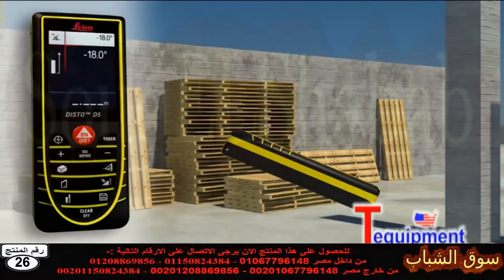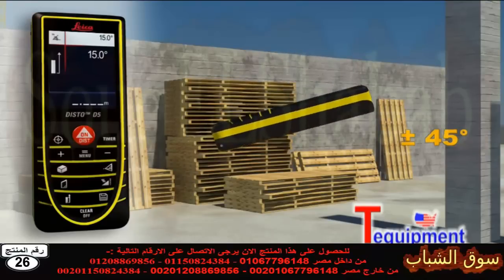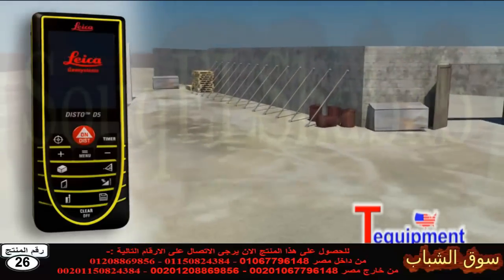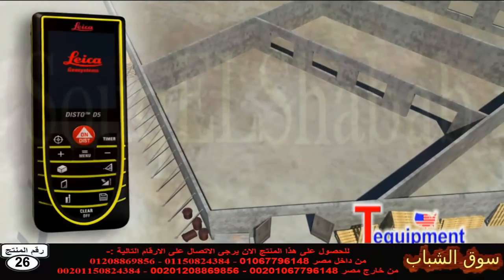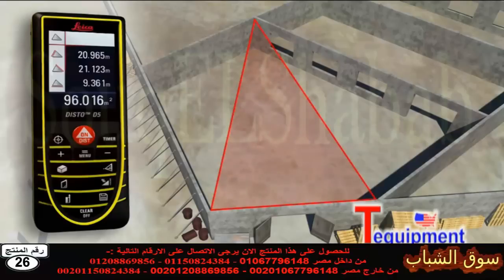The integrated tilt sensor allows you to quickly and easily measure tilts up to plus or minus 45 degrees. Rooms are not always rectangular and simple to measure. The triangulation function can also help you to quickly capture the area of a polygonal room. You divide the room into imaginary triangles.